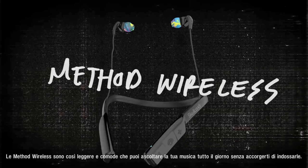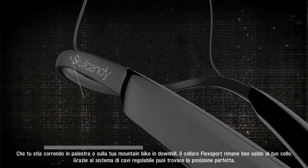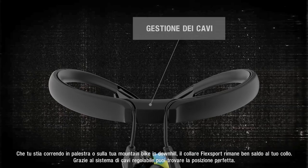Method Wireless offers a lightweight and secure fit for comfortable all-day listening. Whether on the treadmill or under a helmet, the unique sport collar sits solidly on your neck and features an adjustable cable system to help you find the perfect fit.